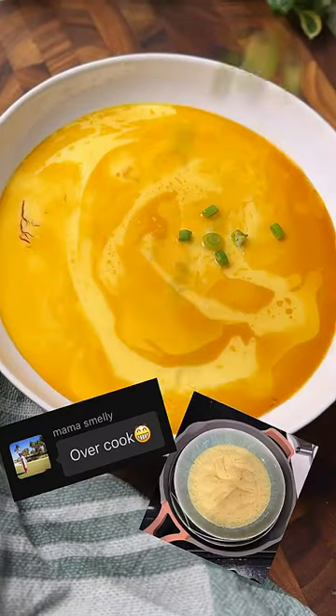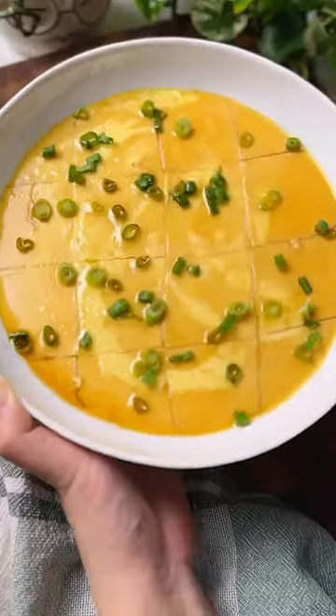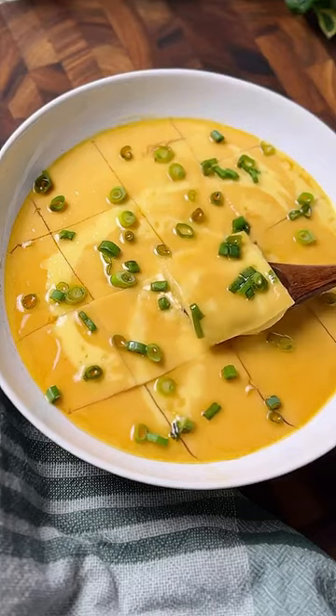I failed this dish so many times that now I can share three best tips for the silkiest Chinese steamed eggs that our Asian parents approved.